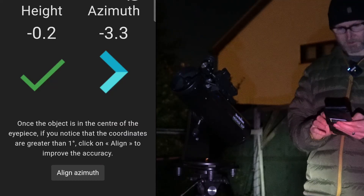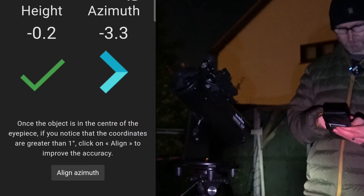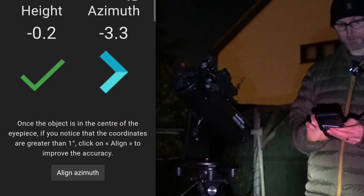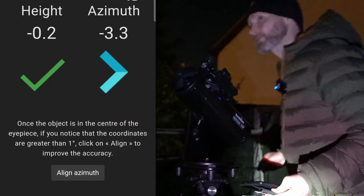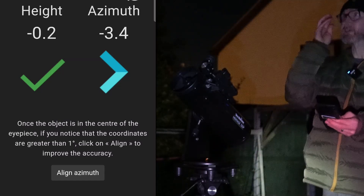There's a useful feature: once the object is in the center of the eyepiece, if the coordinates are greater than one degree you can click on the line to improve accuracy. That's brilliant — it means it should be more accurate when I move to the next object.